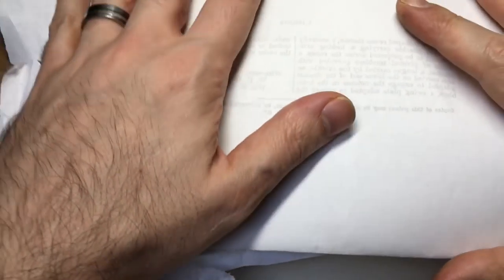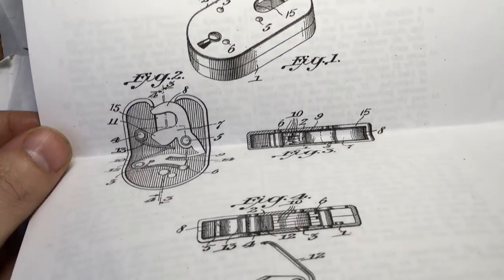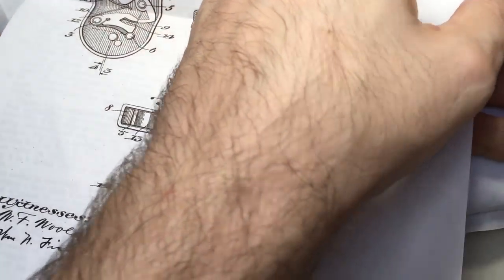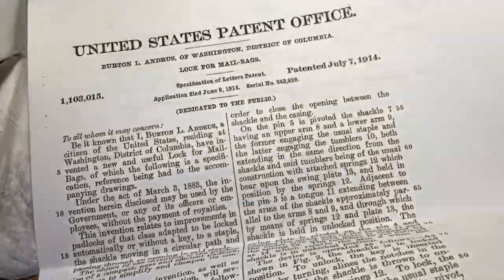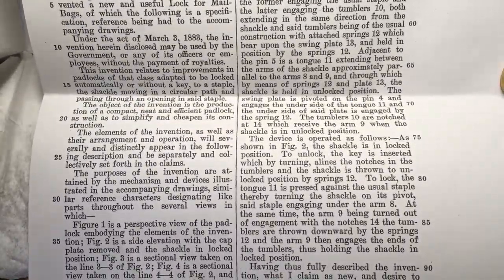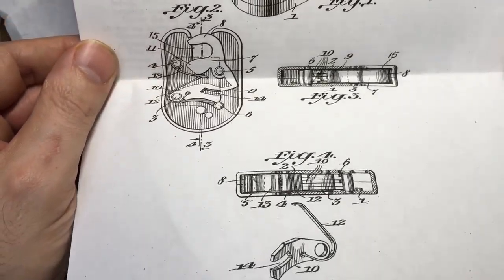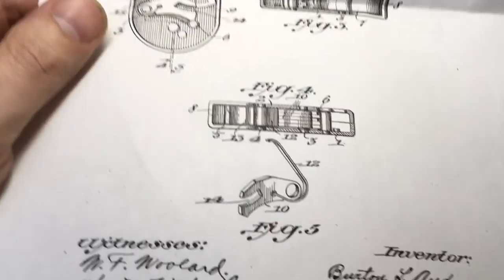I haven't looked at anything in here other than rifling through to check there aren't any personal notes. One of the first things I found was this — I thought it was a personal note, but it turns out it was the thing I'd originally contacted Tony about: the schematic for the post bag lock. This is the patent application for it. If you remember me picking up a US post bag lock, which I think LockpickingLawyer gave me a few months back, this is the patent application with a schematic showing all the levers.